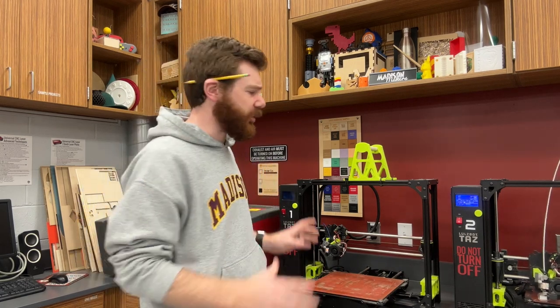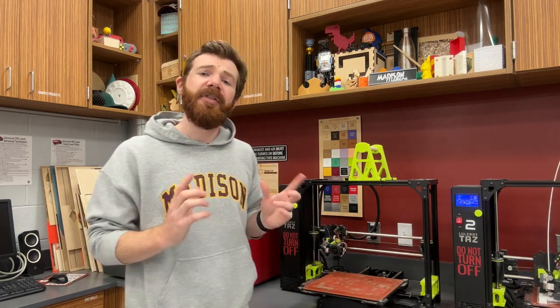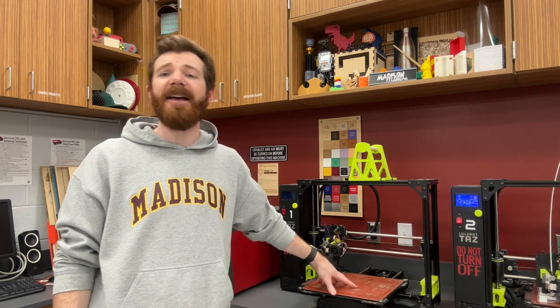Hi everyone, Mr. Erjais here with another 3D printing tutorial and tip. This one we're going to be replacing the PEI film on our glass print bed.